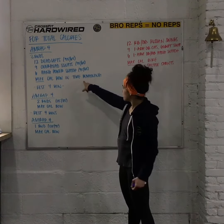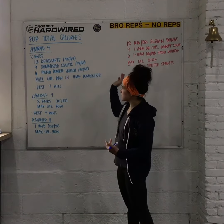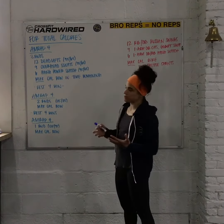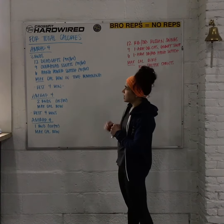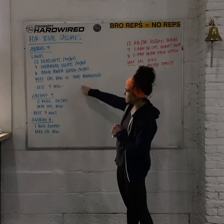We need to make sure that in 4 minutes you'll be able to get through 3 rounds of the 12, 9, and 6 and have some time to spare to accumulate a few calories on the rower. In order to allow that to happen, you need to scale back the weight — you can absolutely do that. If you need to get 2 rounds instead of 3 rounds, that's fine. We're going hard for 4 minutes, and then you get a 4-minute break.